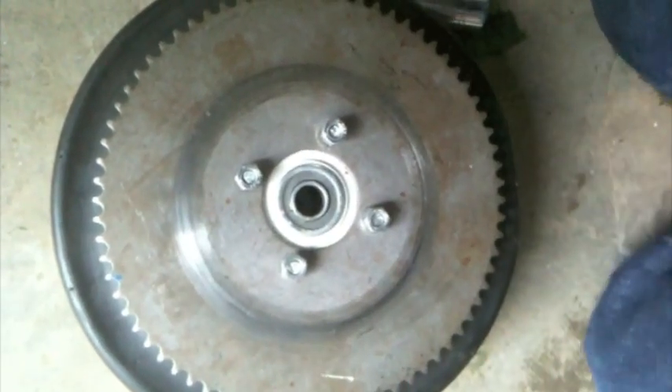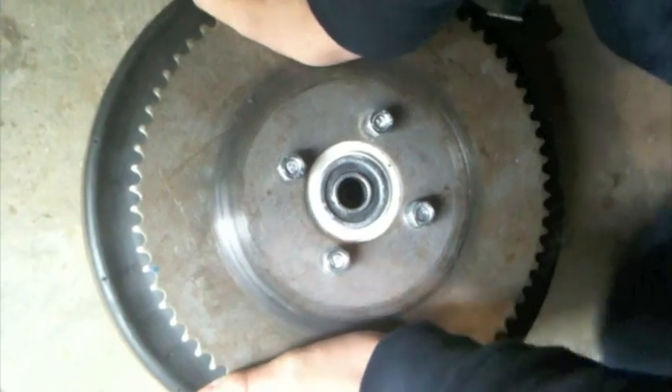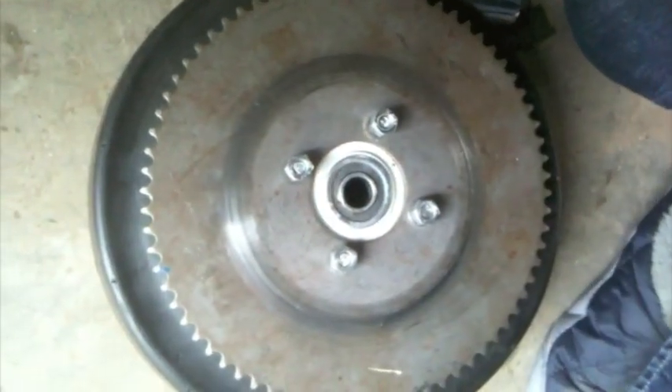Hey guys, today I'll be showing you how to install a 4-inch band brake on a fixed-wheel go-kart.